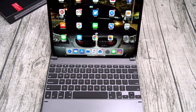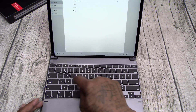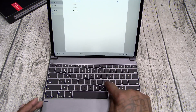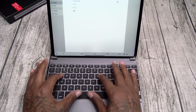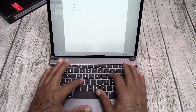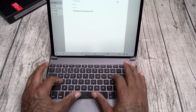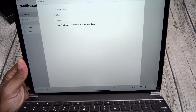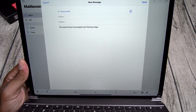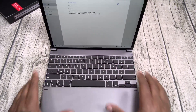Let's try some actual typing. I'm going to try my usual test phrase at my regular typing speed. Here we go: 'The quick brown fox jumped over the lazy dogs.' And there it is — no mistakes. Nice key travel, nice clicks on these. I like it.